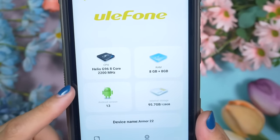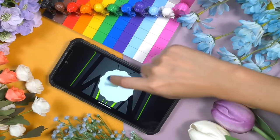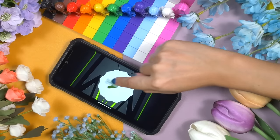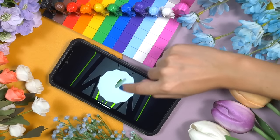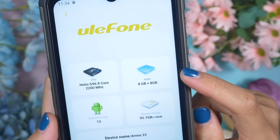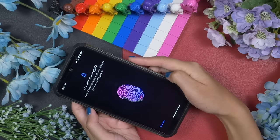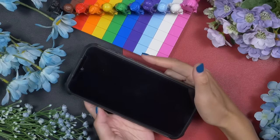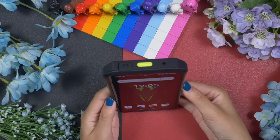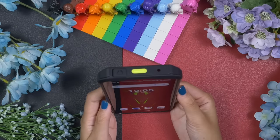Ulefone always offers stock Android without any customization. I really like this fluid, smooth, and easy-to-use user interface. Ulefone Armour 22 runs on Android 13 out of the box, and as far as I know, we will get major Android updates through the years. If you are someone who wants to expand RAM, you can do that up to 16GB. The safety and biometrics features are working perfectly fine without any issue. I prefer to use the fingerprint sensor, but there is also an option to use 2D face unlock — it's very easy to use and definitely very fast.